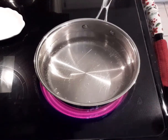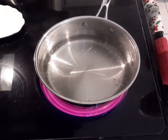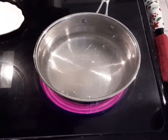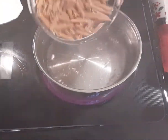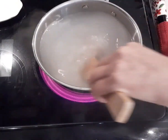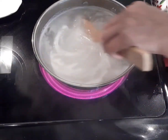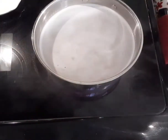In a large pot we're going to add enough water to cook eight ounces of whole wheat pasta. Add a generous amount of salt. When it starts to boil we're going to add our pasta. I like my pasta al dente so I'm going to let it cook for several minutes, then turn the heat down and let it cook.